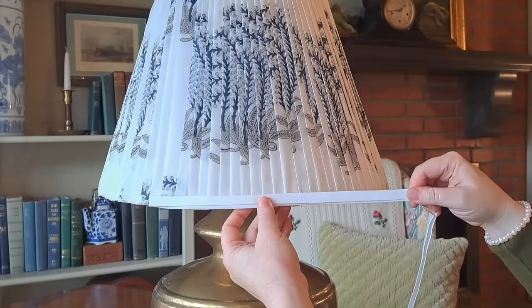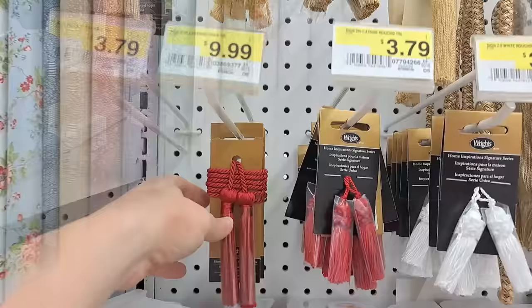Have you been dreaming of adding more English cottage style to your home through those beautiful pleated lampshades? I have too, but like you, I cannot bring myself to make that kind of investment for the prices I see online. Today I will share a simple technique on how to make an easy no-sew, professional, crisp-looking pleated lampshade. We'll talk about fabric choices, lining, and trim.